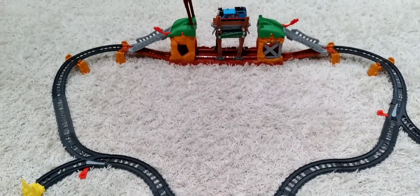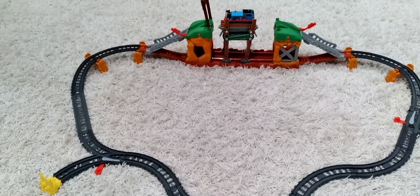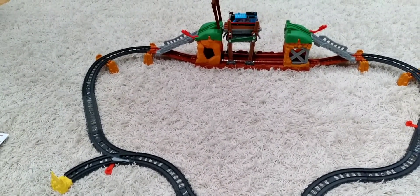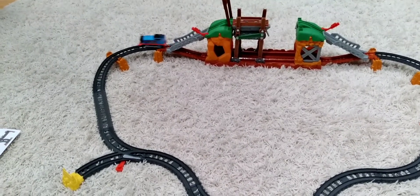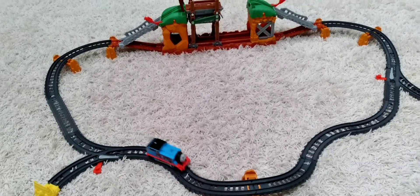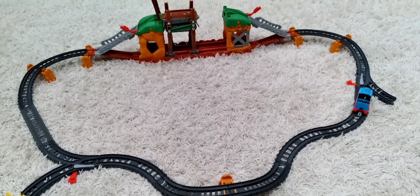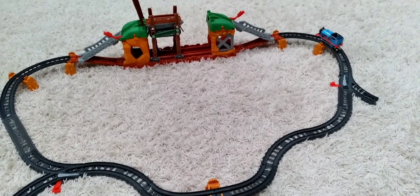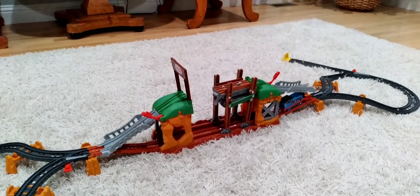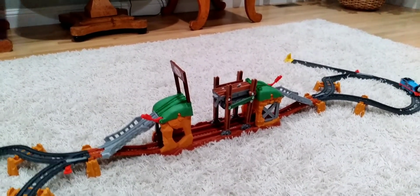And here is layout number 3. Look at Thomas go! Bye everyone! Thank you so much for watching this video. I'll see you soon!